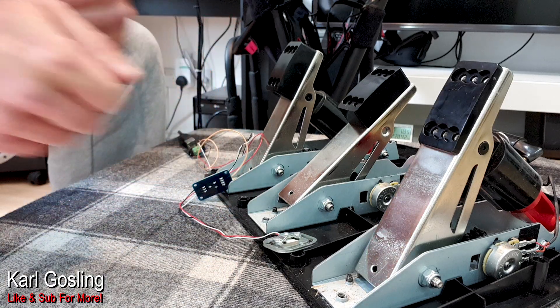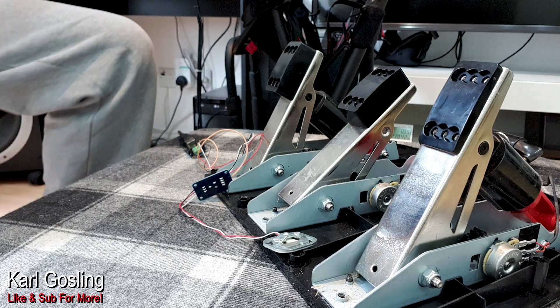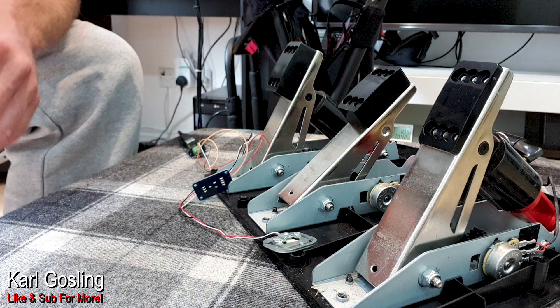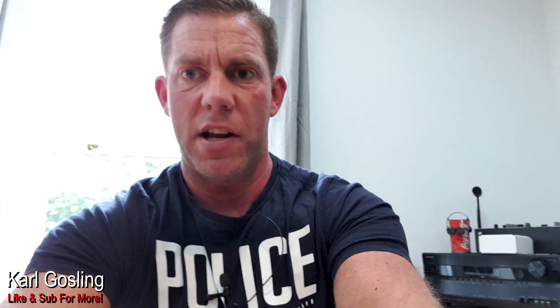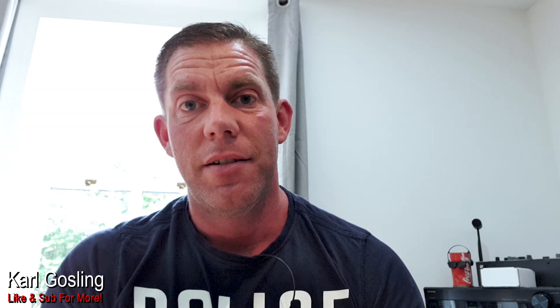With that load cell, you cannot just take your springs out and leave it — you cannot remove your springs and push it and have it stay where you left it. It relies 100% on how hard you're pushing on it, not the position of it, because it doesn't have a position. It's not a position sensor. It's not a potentiometer. It doesn't work in the same way.